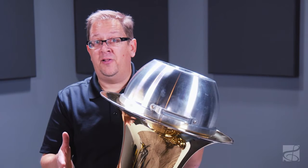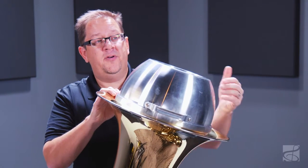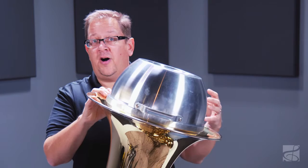In addition to the hand spun aluminum, I really like that this mute has a handy little carry handle. So if you're carrying it on or off stage or need to transport it, it's a little bit easier to get the mute to where you need it to be.